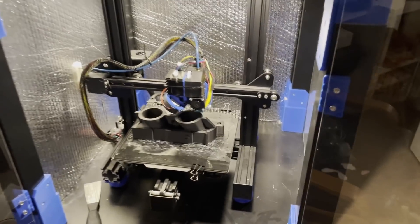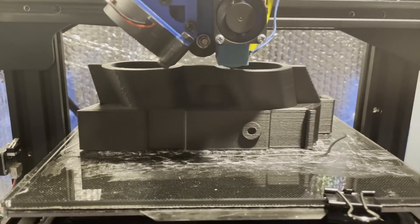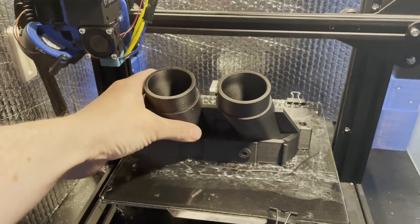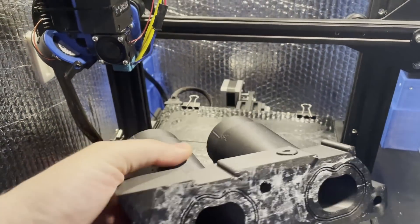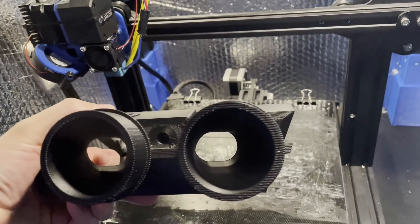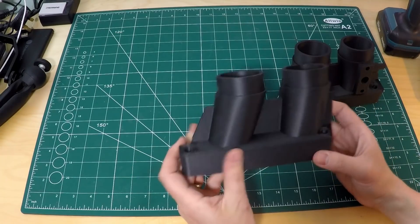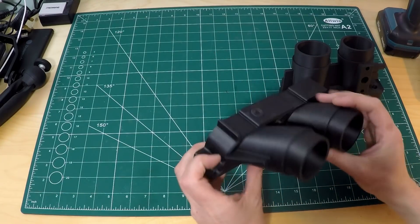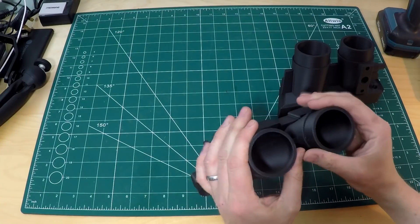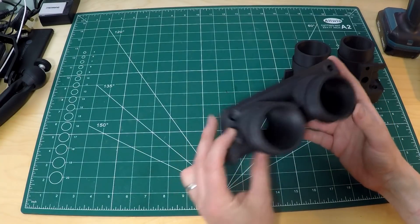We're using my modified Ender 3 Pro. I won't go into too much detail — I'll do a dedicated video when I'm happy with it. For the carbon fiber nylon we're using, you need an all-metal hotend, so I've got the E3D V6 all-metal. It's made a lovely job of the print — great build plate adhesion, silky smooth with no artifacts, blobbing, or stringing. The ESUN nylon carbon fiber is nice and stiff with a little flexibility and a lovely light sheen. It really does look like a quality piece of kit.